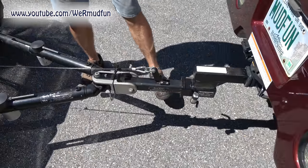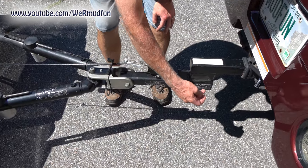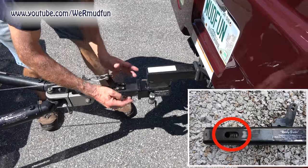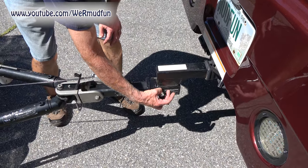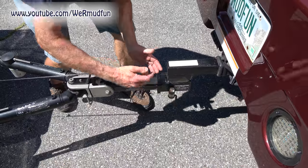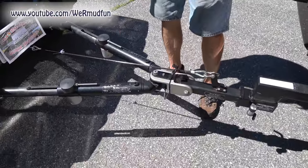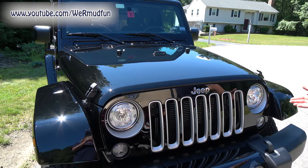The way the surge brake works: when the RV stops, the force of the Jeep is going to push it forward and it's going to slide the length of that oblong slot. There's a piston and a spring in there. As the Jeep comes in, it pushes on the piston, which forces it up, which is attached to the brake cable, which is attached to the brake — and stops the Jeep.